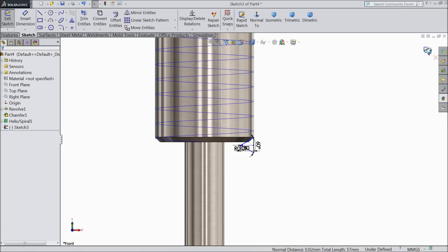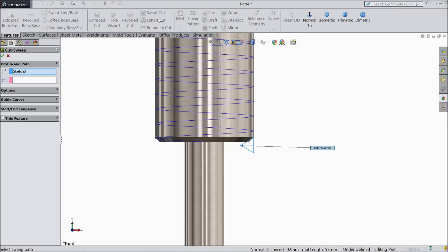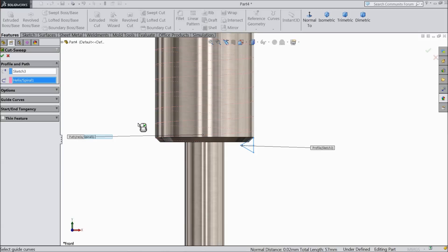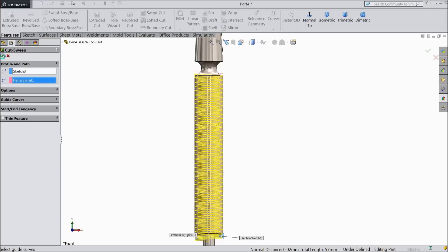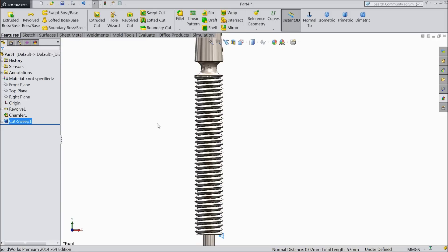Now exit from the sketch. Select sweep cut — the profile is selected, just select the path. It is calculating — the path is selected and it is calculated. Now just select OK. It is calculating the teeth cutting. It may take a few seconds, so keep patient. OK.